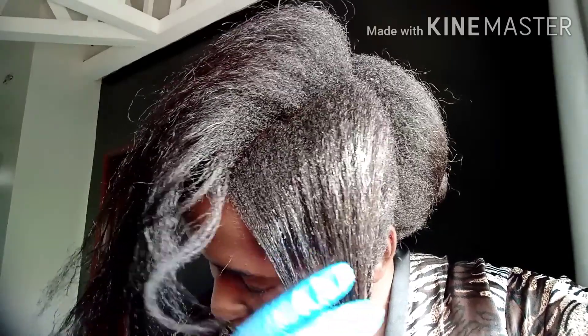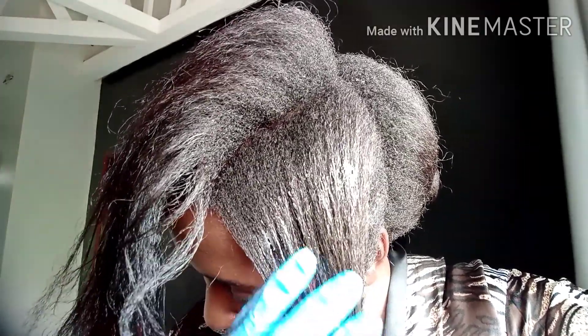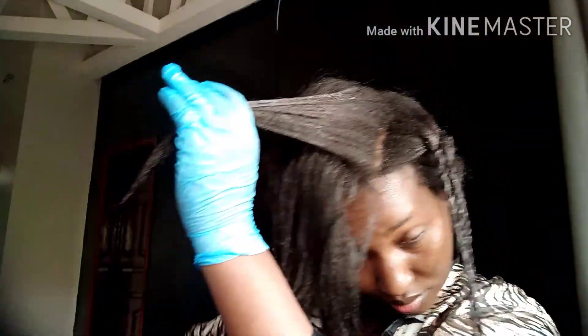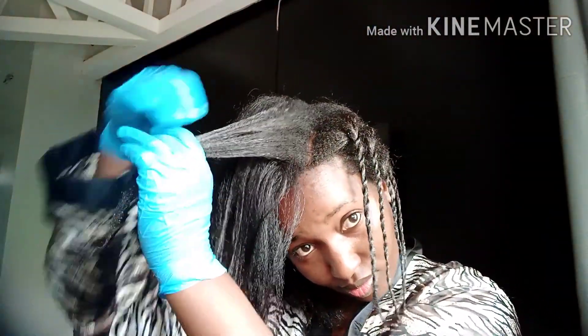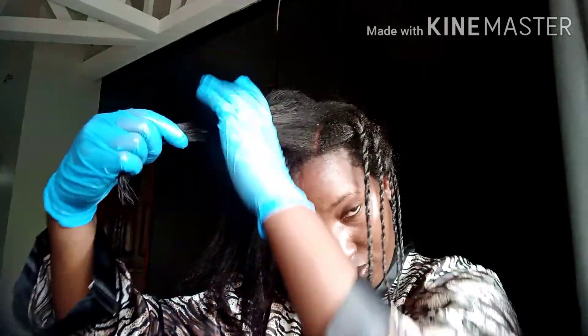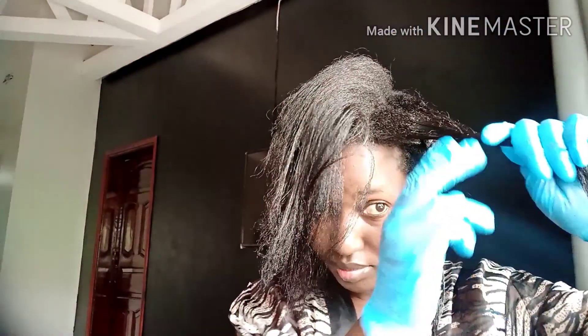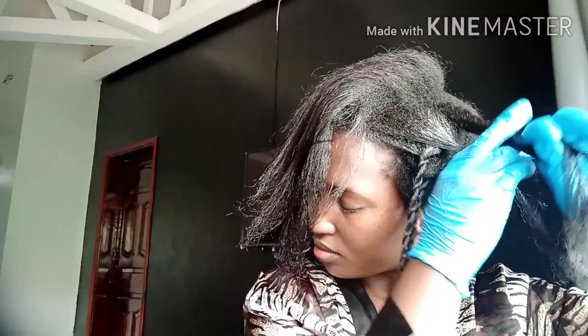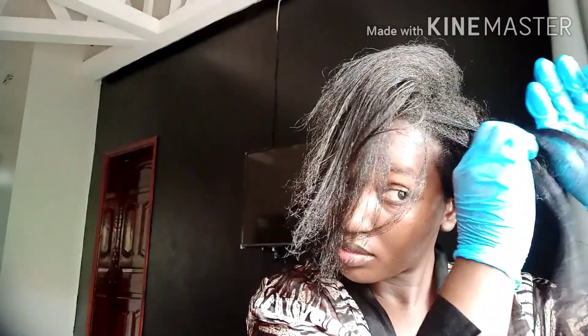Now you can see the line of demarcation between my relaxed hair and my new growth. That's where I'm placing the jelly so that it can protect my formerly relaxed hair. I'll be uploading my self-relaxing video — first ever raw footage — very soon, like in three days. Please hit the notification bell so that you can get notified when I do.